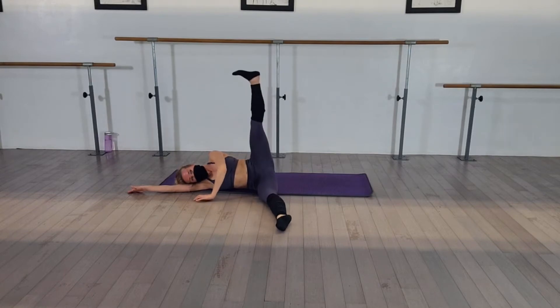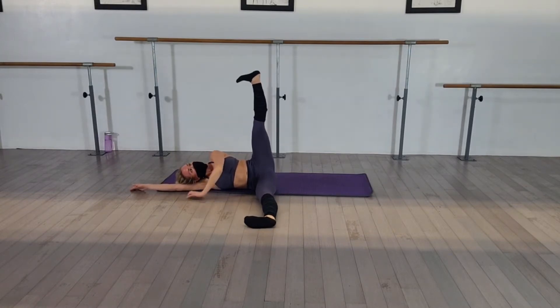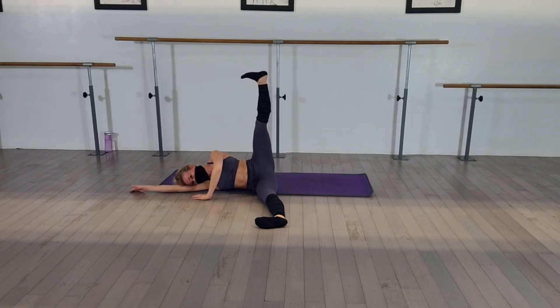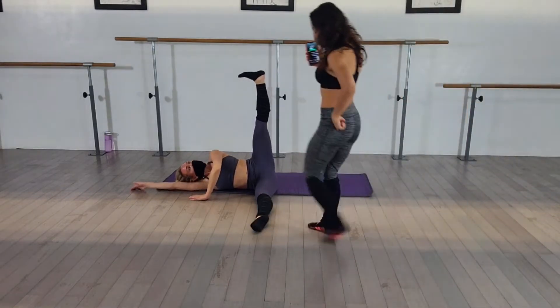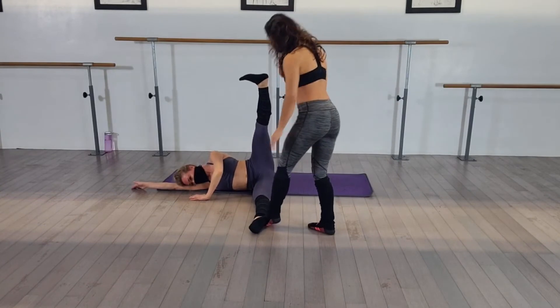Lift that leg to 90. Stay. Hold. Keep it flexed. We're going to turn out. Ready? Turn out. Turn out. Parallel. Point the bottom toe and keep that bottom leg turned out.